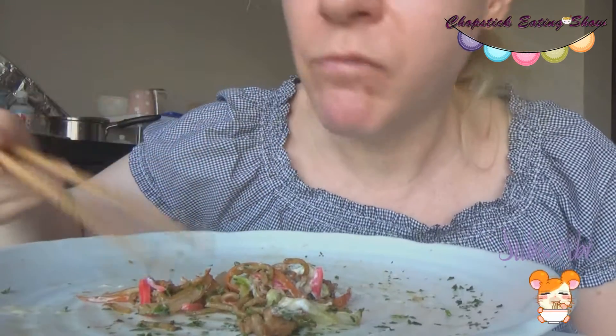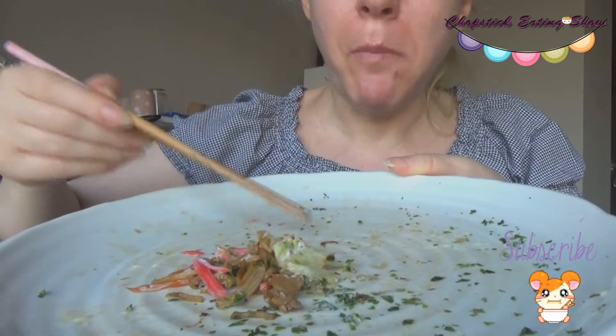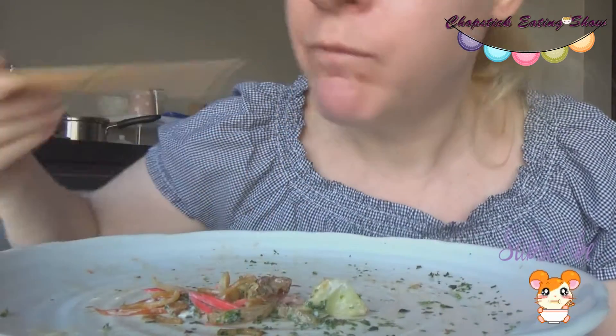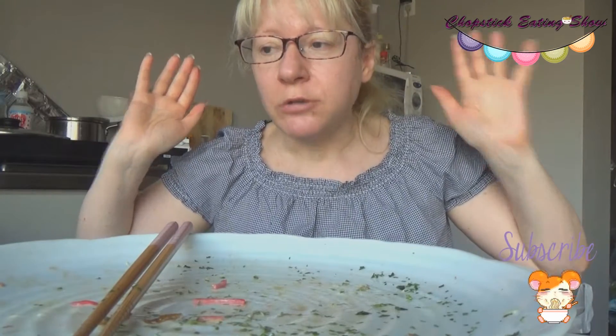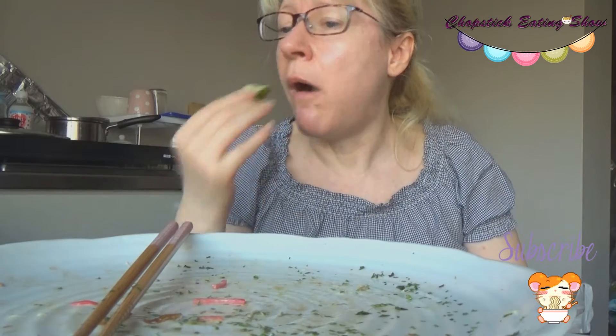Almost finished. You get so full from the veggies. One portion but it was so much — oh gosh. Some noodles left but I have no more space. So cool!